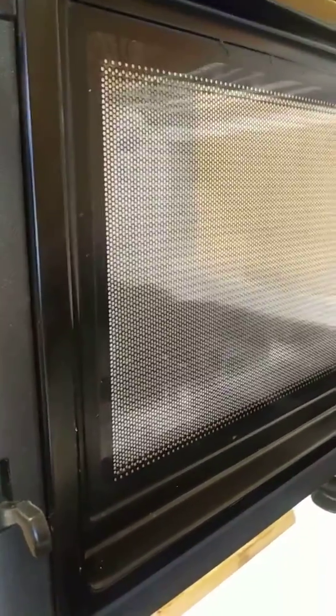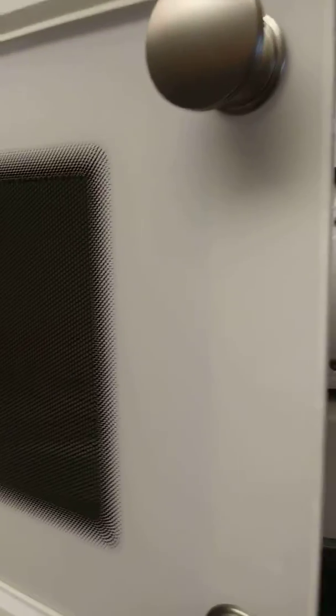Once that's done, get yourself a couple of knobs from your local builder supply store, like I did, similar to these, and install them. Then replace the trim on the inside of the door. Your microwave is now repaired for a little over $10 and you can continue to use it.